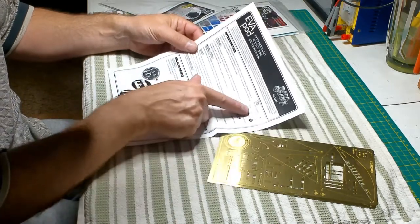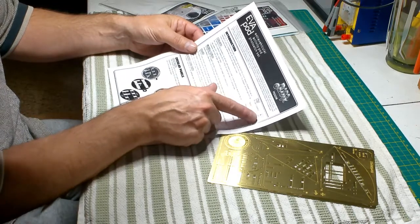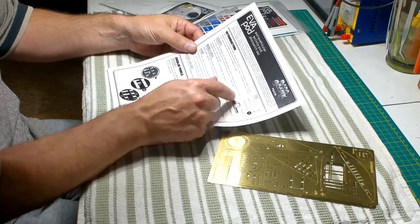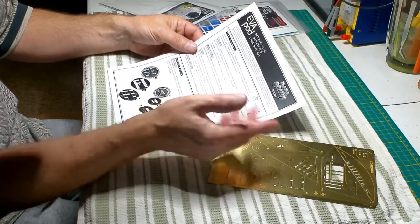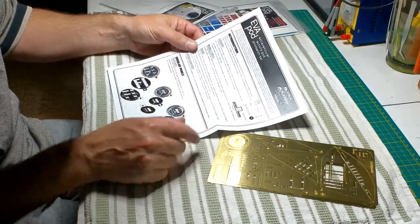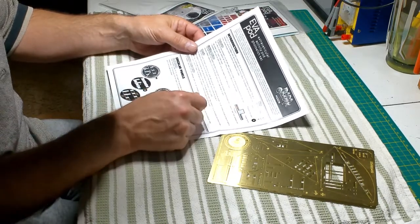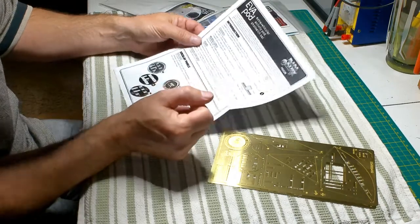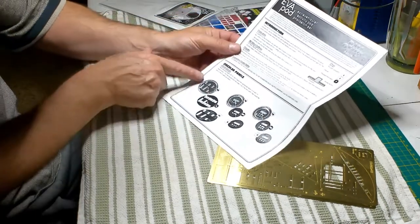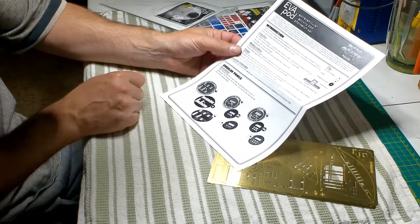Their key shows that anything in a circle is the kit part, anything with a square around the number is a decal, and the photo etch is always a dark circle with the number in it. They also show you how the raised button will come through the photo etch. So you've got your kit part, your photo etch, and your decal.